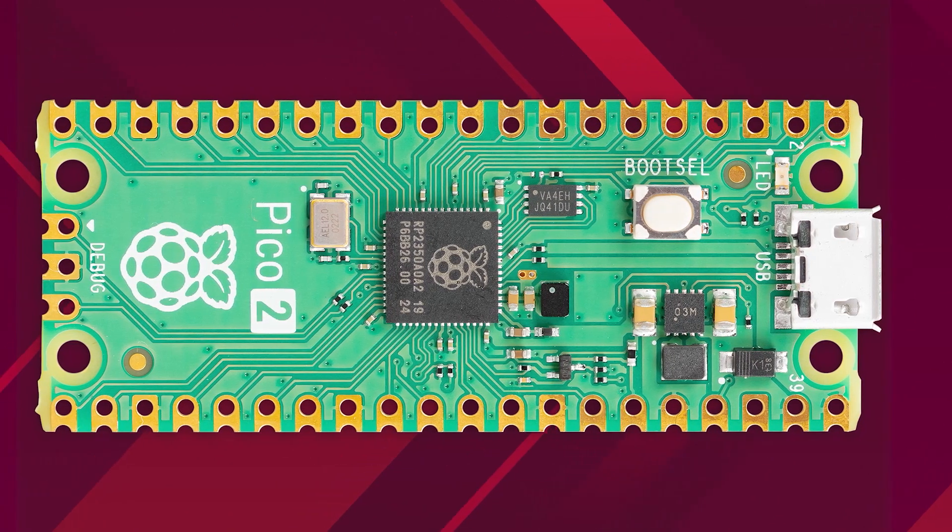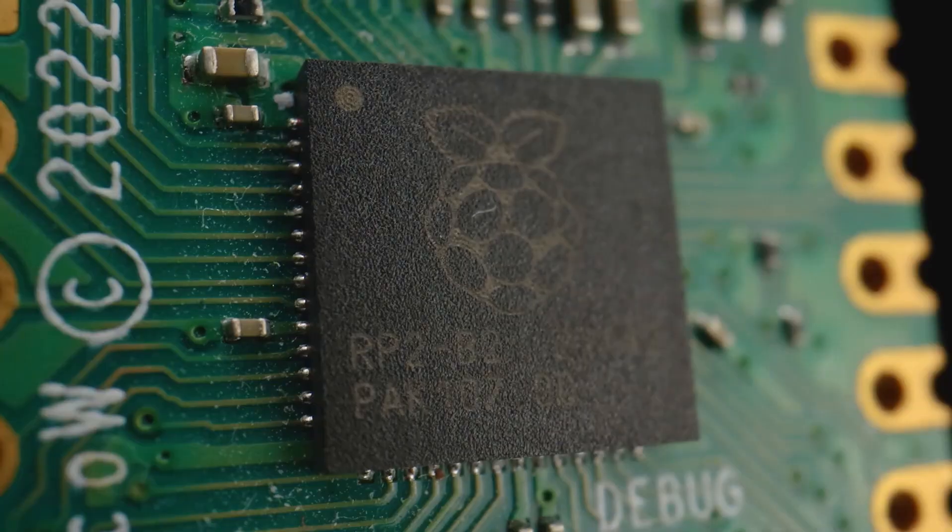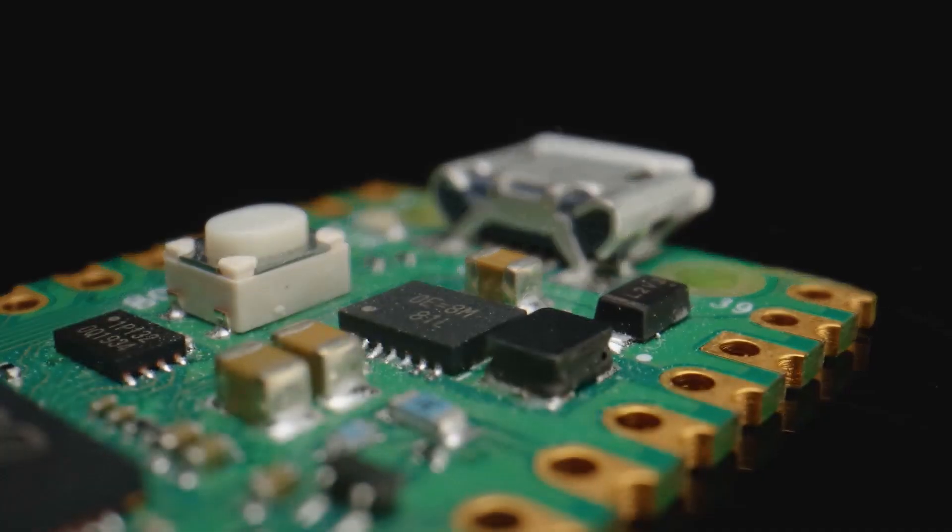They're pretty much interchangeable, but if you want to get something more powerful for future projects get a Pico 2, and if you want to save a few bucks get the original Pico.